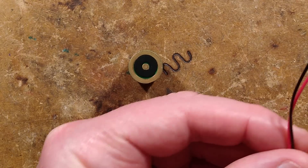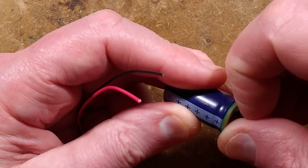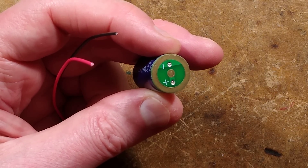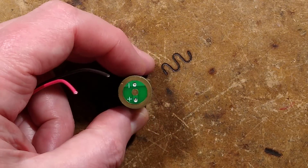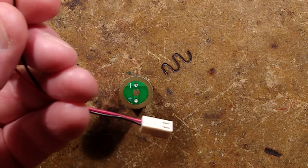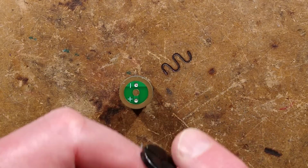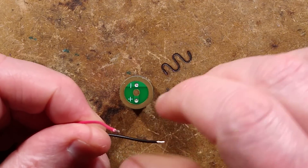So what I'm going to do is put some leads onto this. This little plastic ring here is an insulator, probably just to stop things shorting against the connections. The middle contact is the positive and the outer contact is the negative. I've got my usual little connector I use for testing batteries - I'll strip some insulation off the wires.